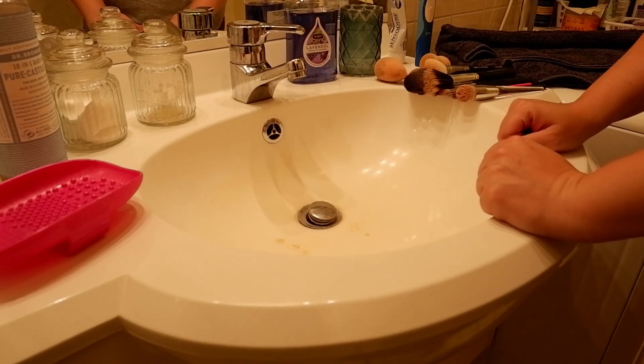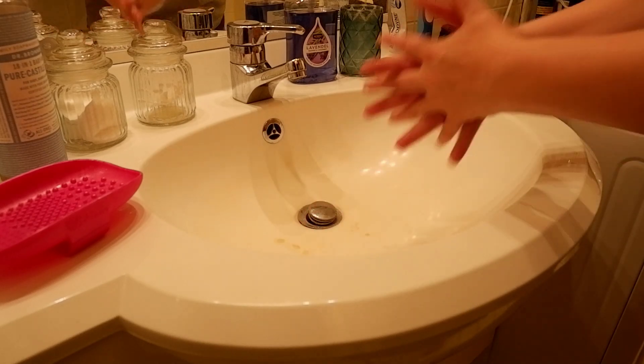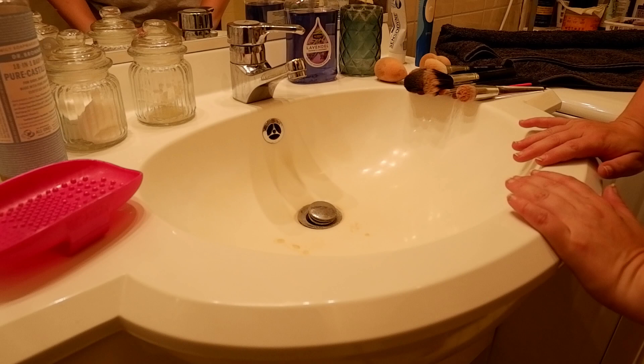Hey everyone! Welcome to a new video, welcome to my channel. I am going to be washing my brushes tonight, and I figured that's something I've never shown on my channel, so why not do a very quick little video in which I tell you what I use to wash my brushes and how I like doing that.